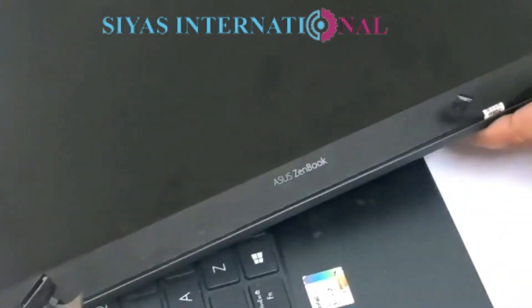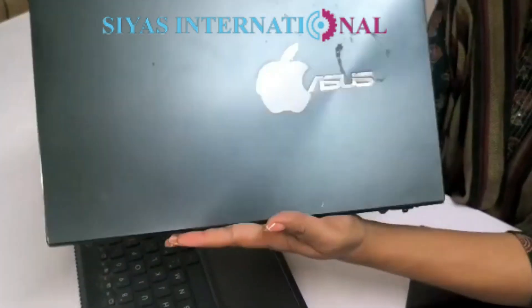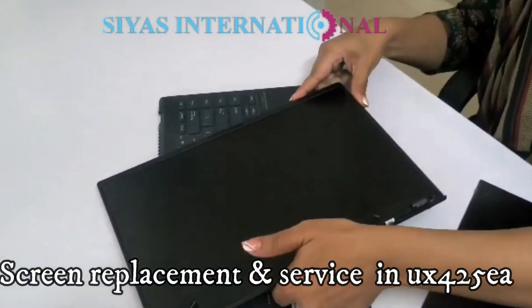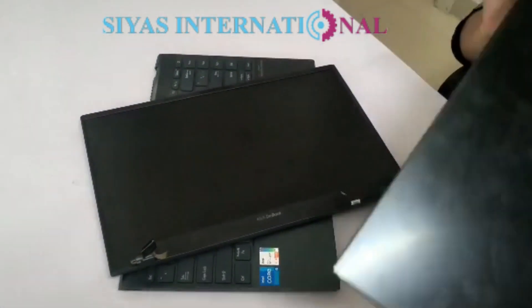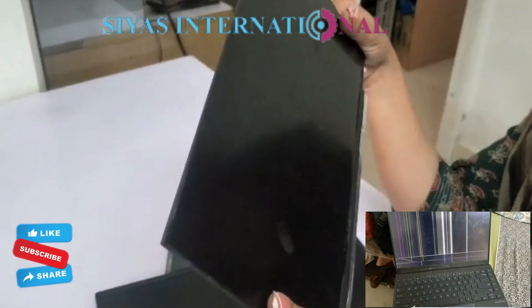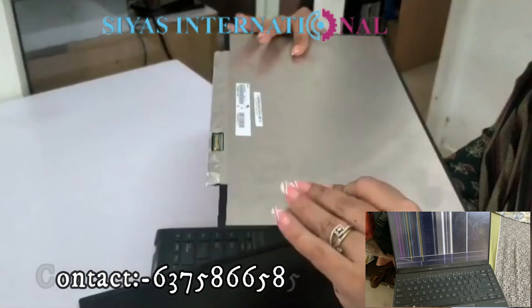Hello everyone, welcome to C.R.S. International. Today I am taking a laptop which is called Asus Zenbook. The issue of this laptop is a damaged screen. You can see that it has been damaged very badly — it seems like the display is in bad shape.